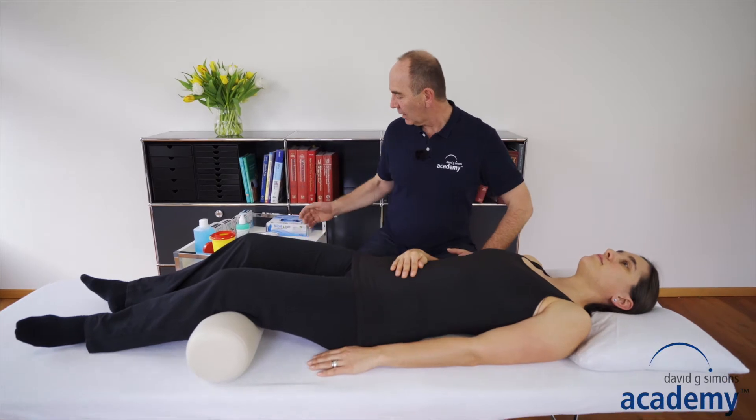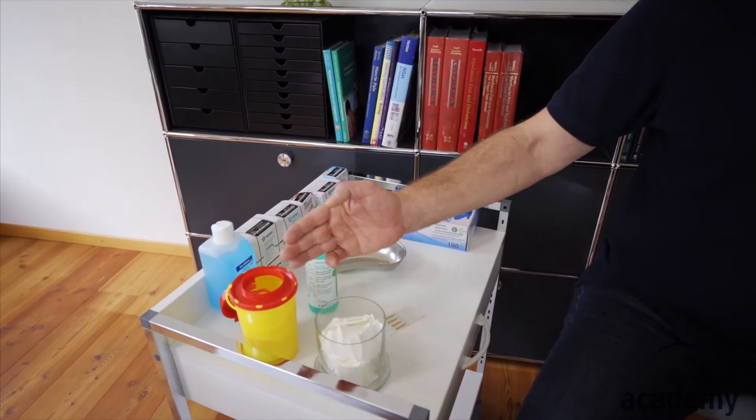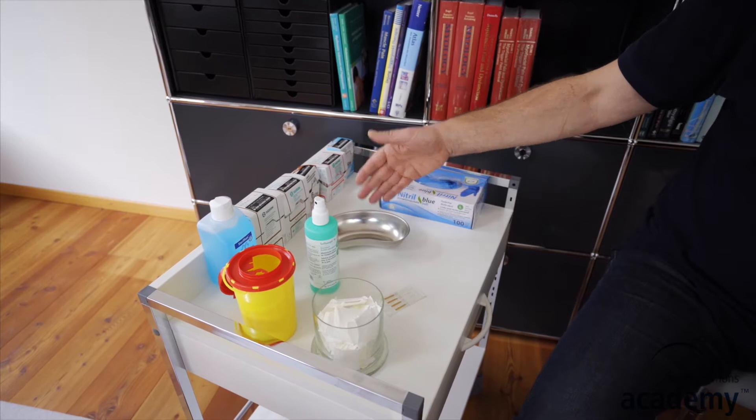The equipment I recommend to have it on a trolley. On the trolley you have swabs, needle collector, hand disinfectant, disinfectant spray, of course needles, a tray for the trash, and gloves.